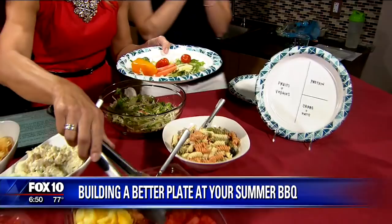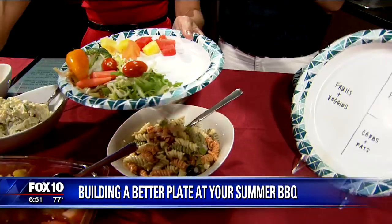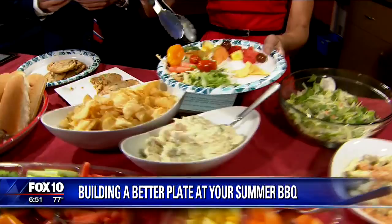Happy Fourth of July! I would count fruit as my carbs because of all the sugar. Yes, exactly — you totally can count it because of the fruits. So this would be me at a party — maybe a few chips on the side.